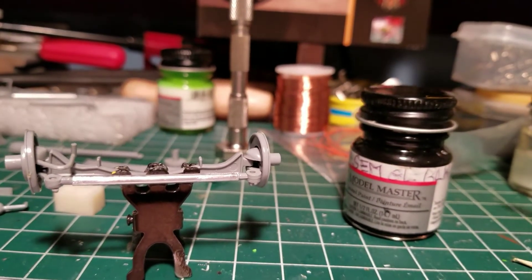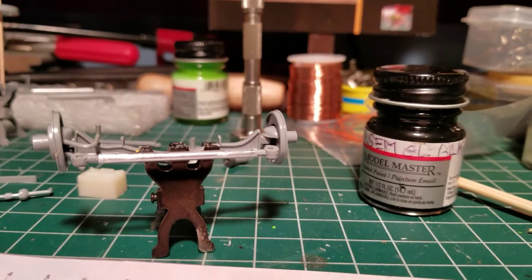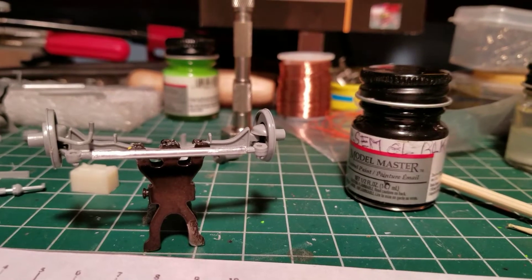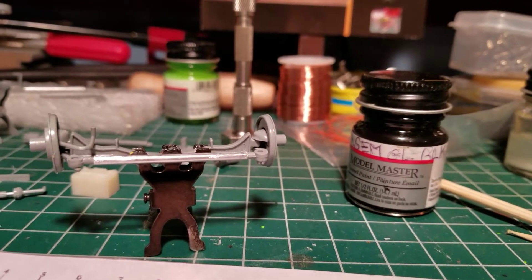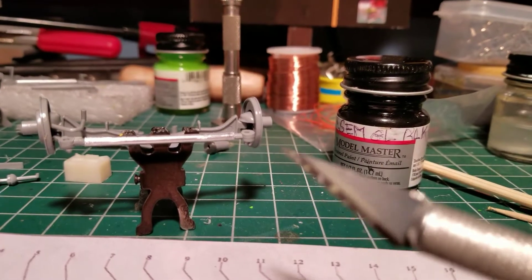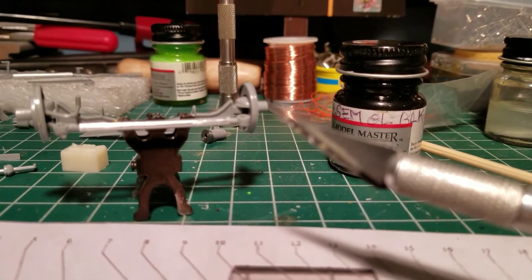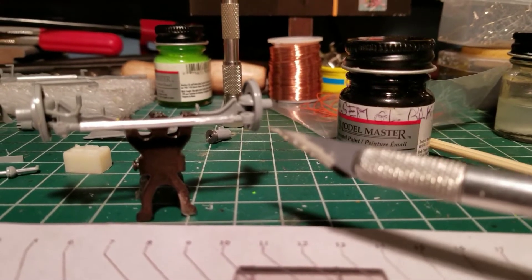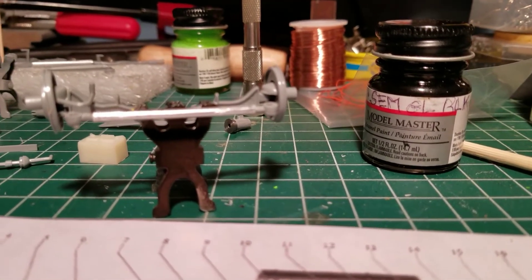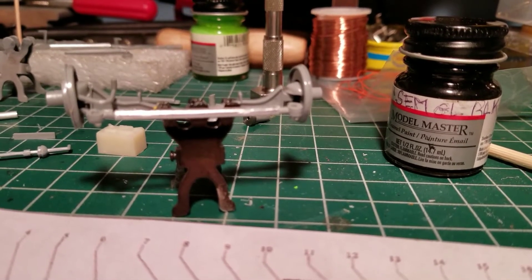I gotta thin those down so I can heat-swage the pins. Some of you younger guys aren't familiar with that term. A lot of old model front ends would steer, and you had what was called a heat swage — you took your exacto knife, heated the end of it red hot, and then mushroomed that pin over. You had to be careful not to mushroom it too much or it wouldn't steer. That's what it was referred to back in the day.